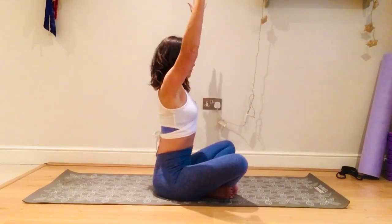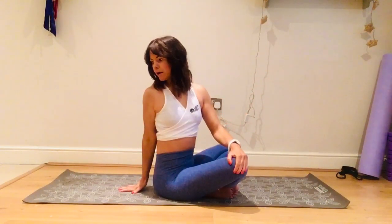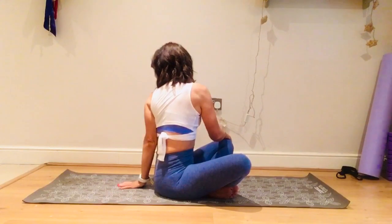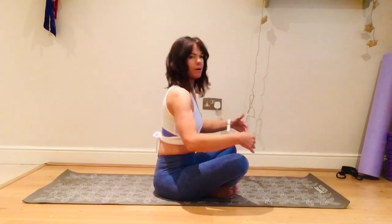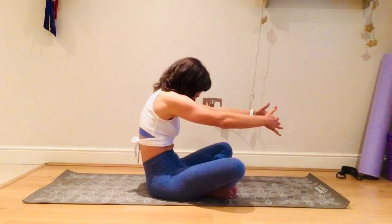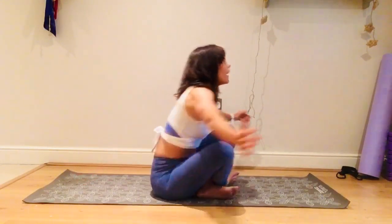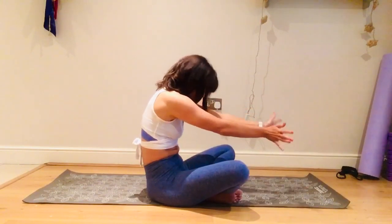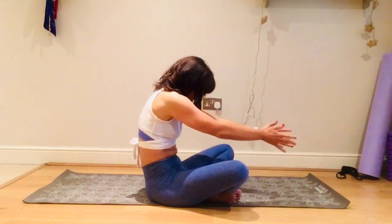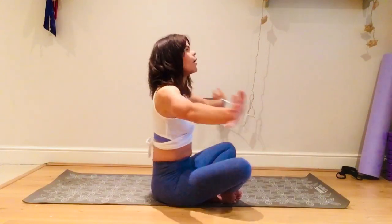Bring the arms up, inhale up, exhale twist — nice long spine, look behind you, don't lean back. Inhale lift, exhale twist to the side. Then we're going to do a seated cat-cow: bring the arms forward, really round your back and look down, then open the chest, bring those arms back and look up. Round, look down, open — big inhale, exhale round, inhale open. Really open that chest.